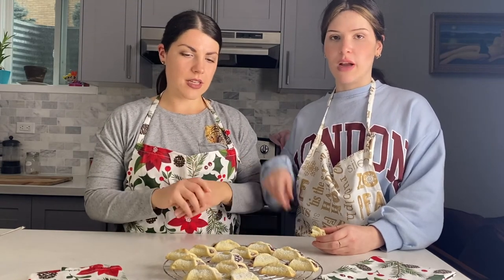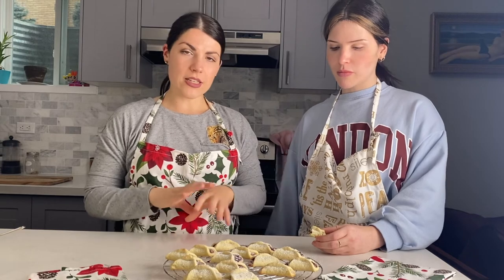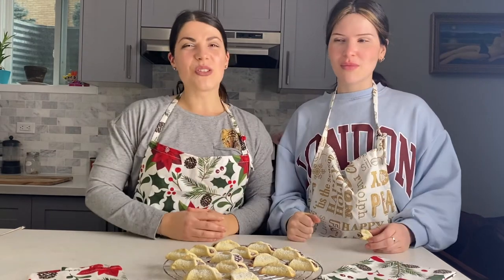We think you should try these because they are really good cookies — approved Italian cookies! This is what you want for Christmas, so try them, let us know what you think, and we'll see you in the next video. Bye!